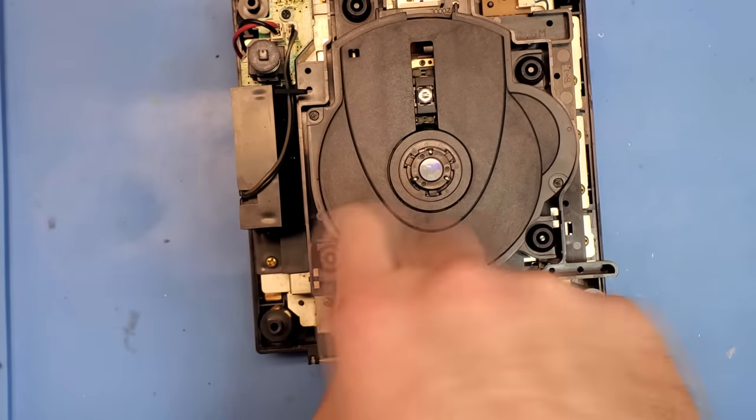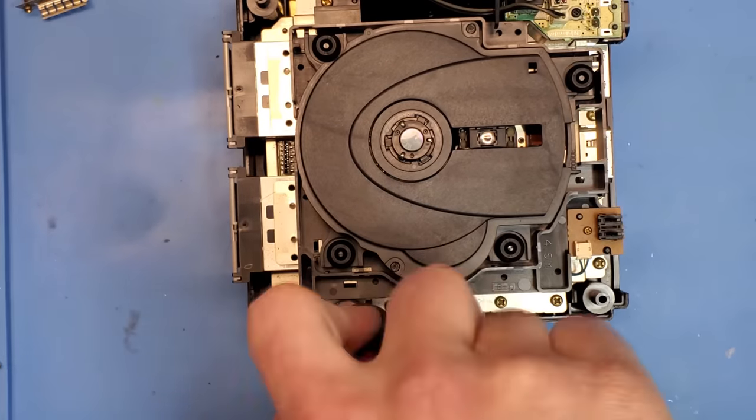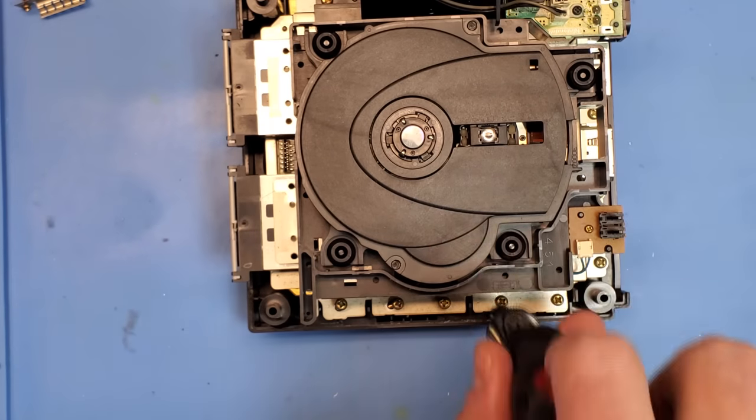It's incredibly exciting to finally have one of these in my hands again and even better to be able to add a console with a Cube Pro mod chip to my collection. So anyway let's continue to rip this thing open and get into the guts of the console.